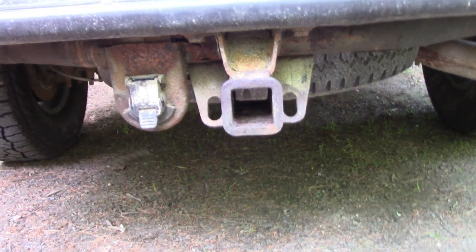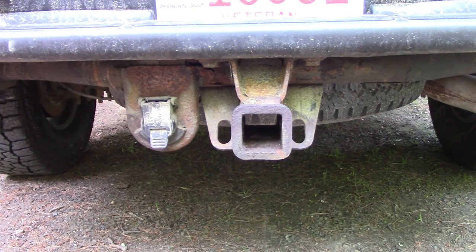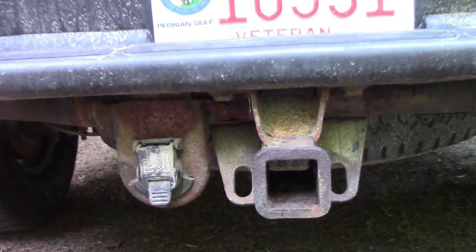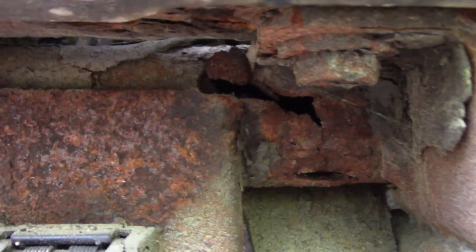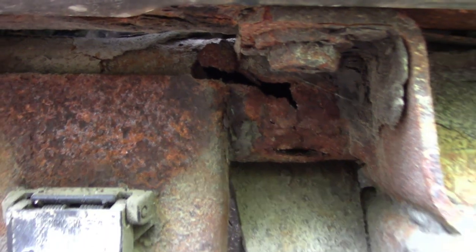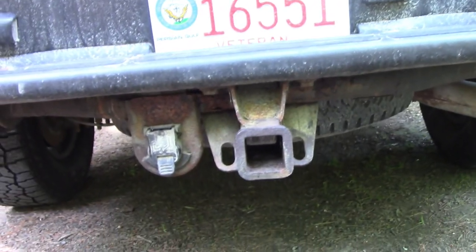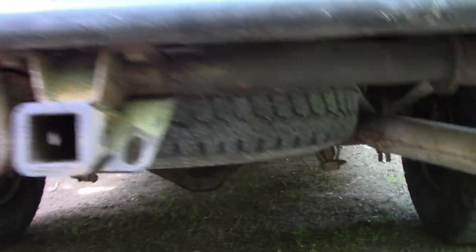It's a bit tweaked, I can see by eye. Notice that big hole there — this thing is toast, just twisted and bent up. This is the OEM hitch, and this is a 2002 vehicle, so it did last a while, but these things do rust out.